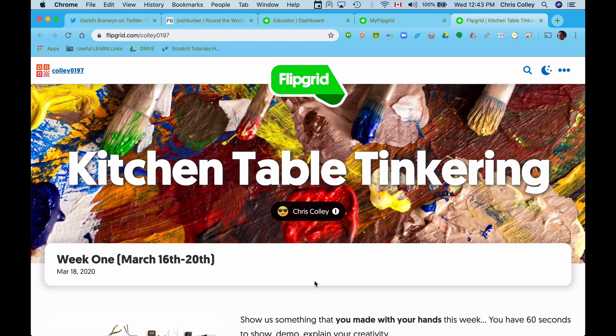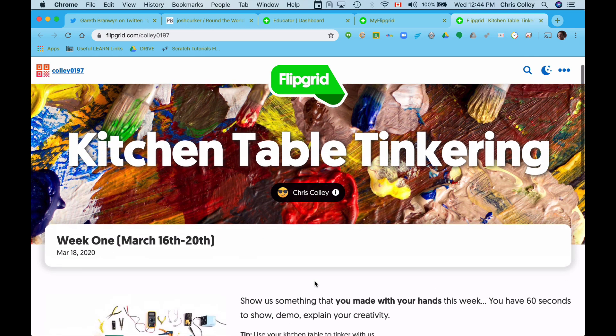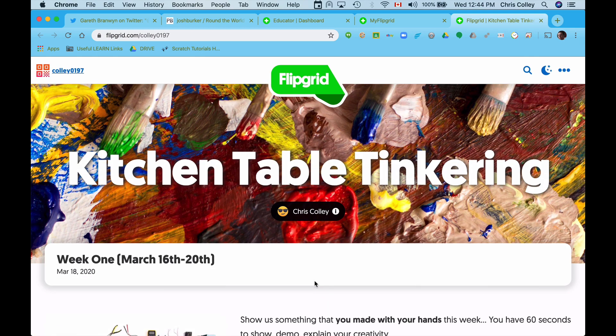You followed the link that you were provided, and here you are on Flipgrid at Kitchen Table Tinkering. We are going to start recording what we're doing with our hands — all the kinds of tinkering and building and creating we're doing at home — so that we can share it with the rest of us through Flipgrid.